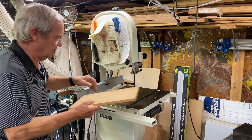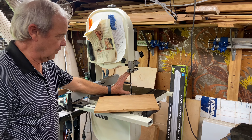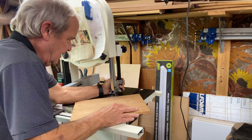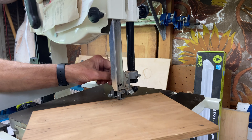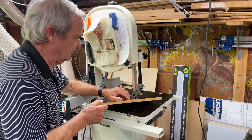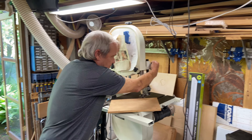The bandsaw can cut materials as thick as the opening allows. You want to adjust the upper guide so it's closer to the thickness of the wood, which gives more support to the blade. So for cutting something half-inch thick like this, we'd move the guide down and adjust it accordingly.